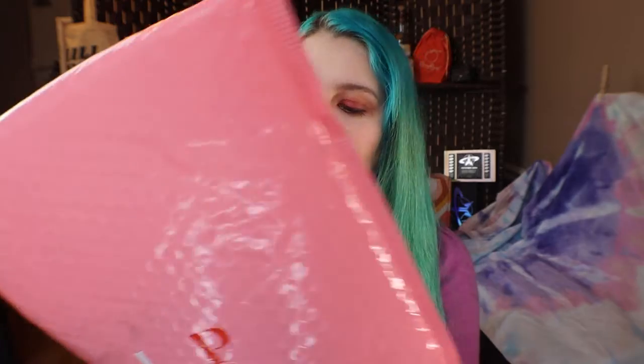Hey, welcome back to my channel. My name is Macy and today we are opening the Ipsy.